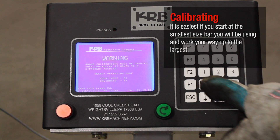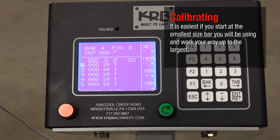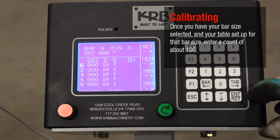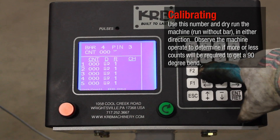It is easiest if you start at the smallest size bar you will be using and work your way up to the largest. Once you have your bar size selected and your table set up for that bar size, enter a count of about 100. Use this number and dry run the machine.